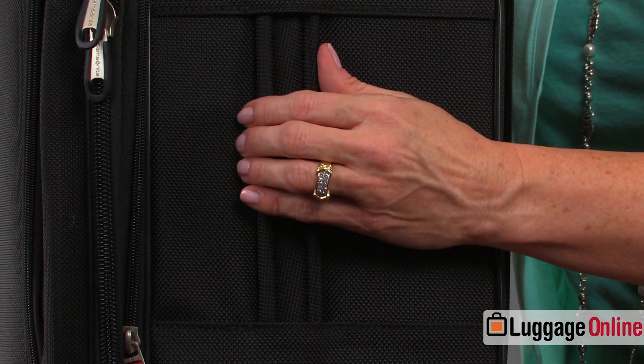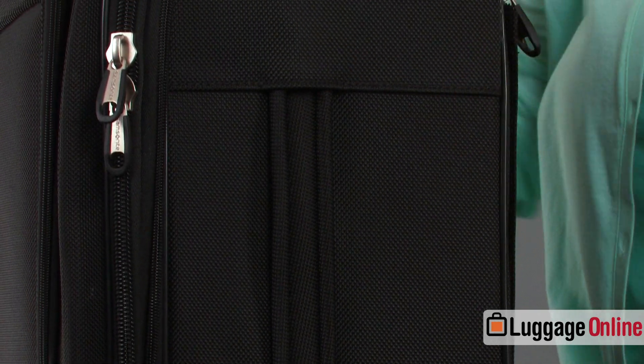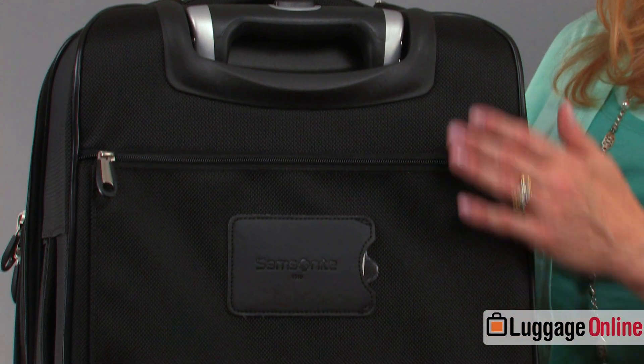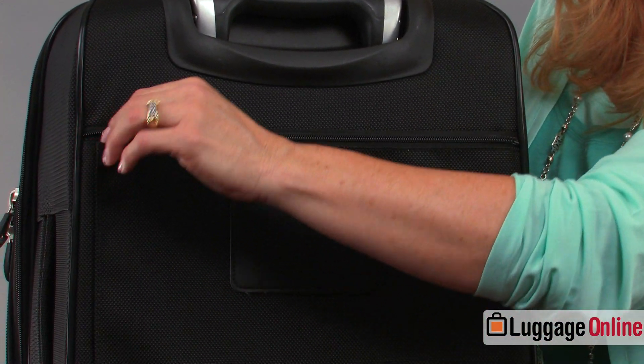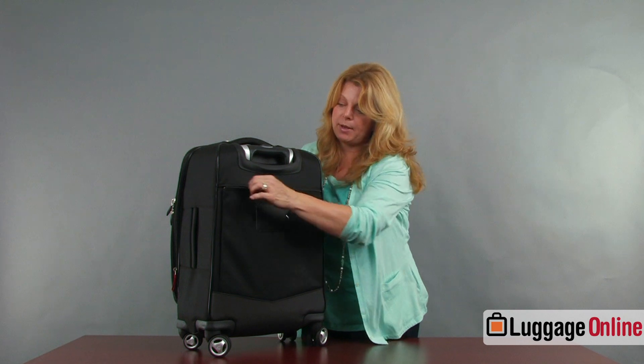It does have a side handle so you can grab the bag easily getting it in and out of the car, or if you put it in the overhead sideways you can grab onto it. There's also a back pocket which is flat — good for reading material, just a little extra storage on the back of the bag.